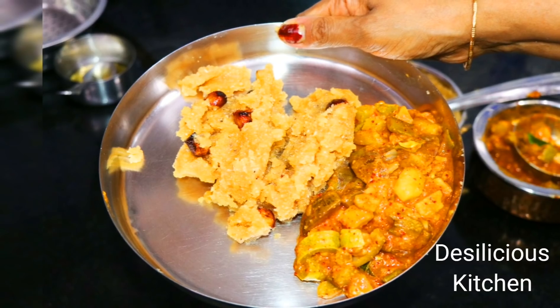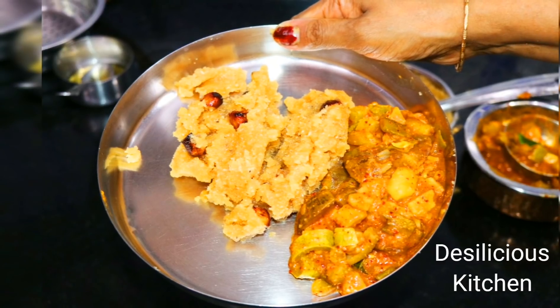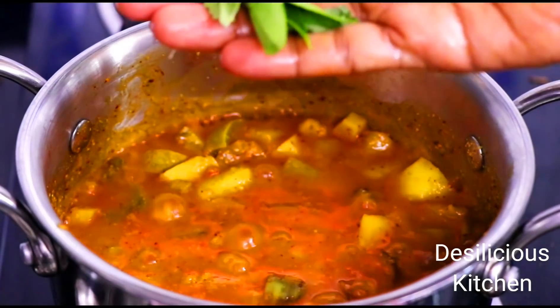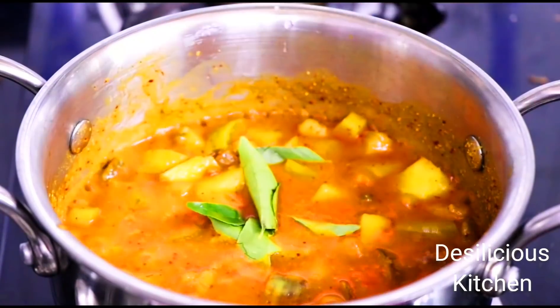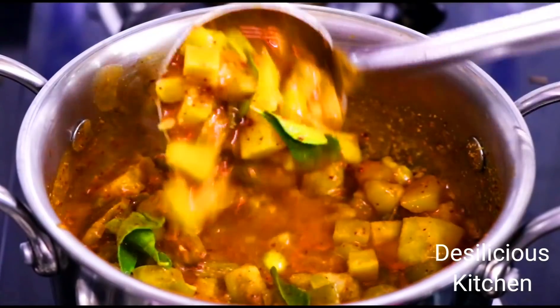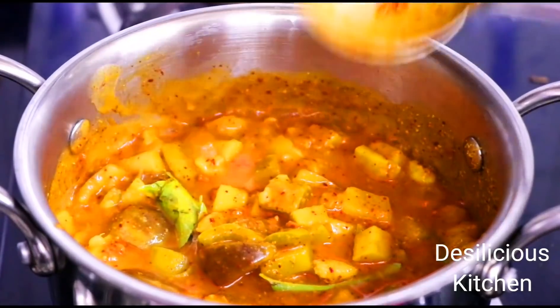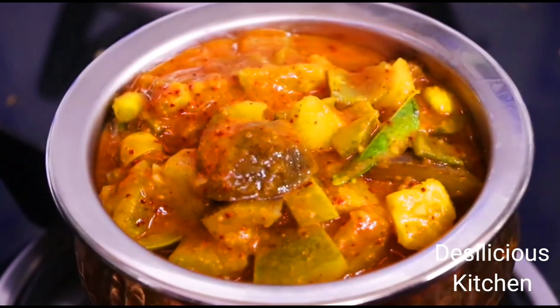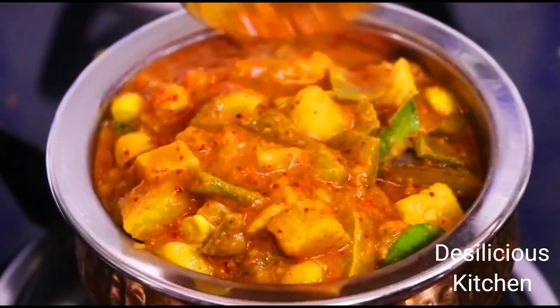This kootu or stew has different versions on the internet and each family has its own version. But I am yet to see this particular version that we are showing you today. In case you come across a similar version, do let us know. This recipe has been passed on to me by my mother and to her by her mother and so on, so this is a family recipe.